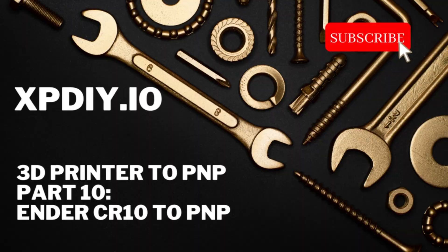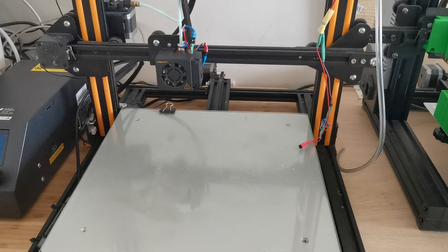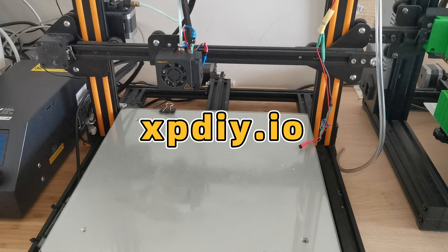Hello everybody, welcome back to my channel. Today I'm going to show you how to convert the CR10 into a pick and place machine, and also its pros and cons. Before that, I want to share that I have already created a website — you can see it on the screen — and I have shared the design there so you can go, download, print it out, and try it yourself.